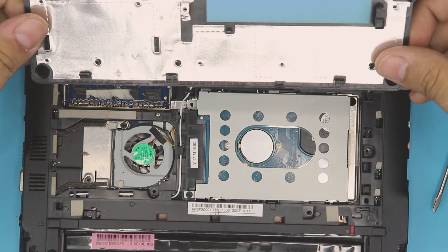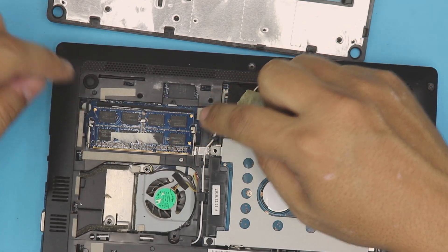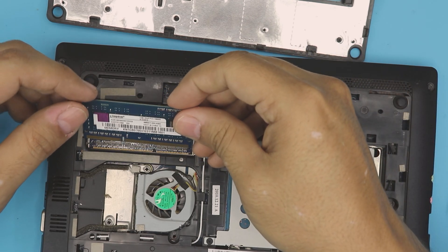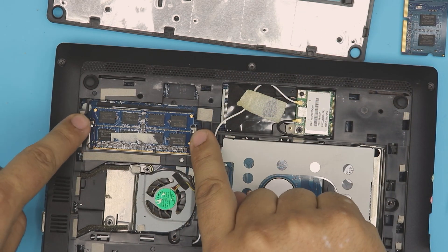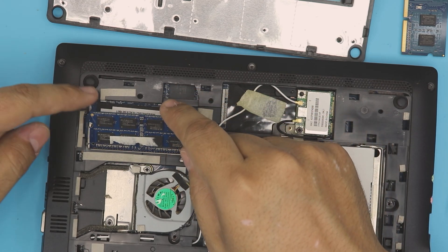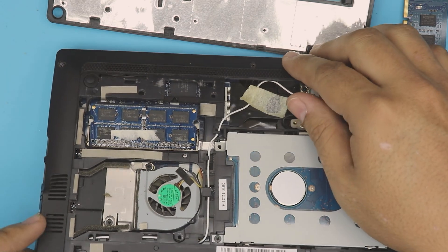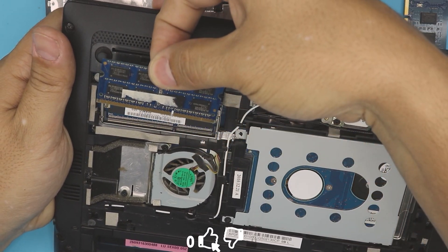This is the bottom cover or bottom door. Down here you can see the hard drive and the RAM. This one is already upgraded — they originally had a 1 gig DDR3. In order to remove the RAM, pull these two triggers apart. The RAM comes up at 45 degrees — don't lift it up any more than that or you'll break the RAM. Once it's at a 45-degree angle, hold it from the middle and pull it out.